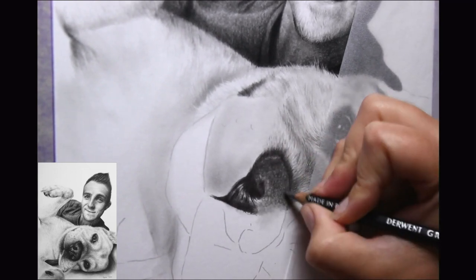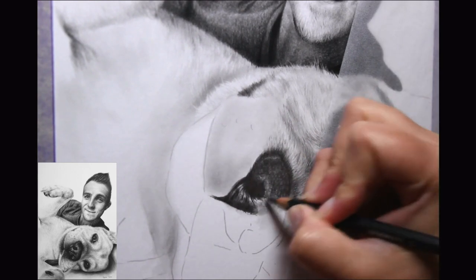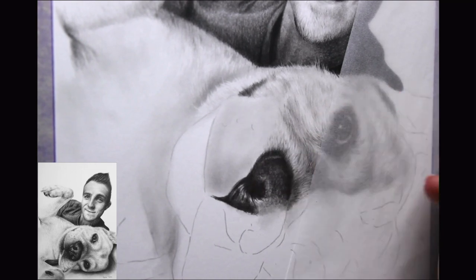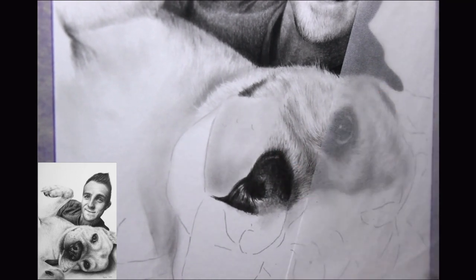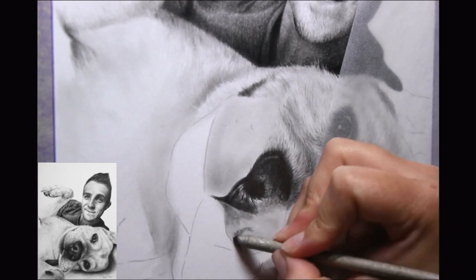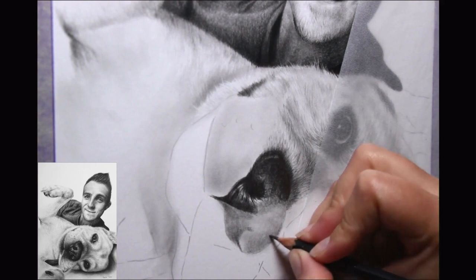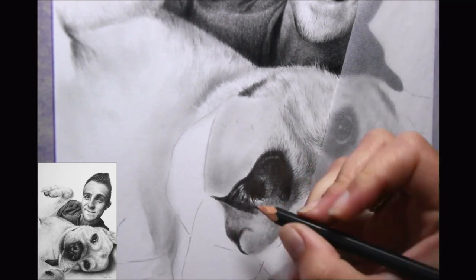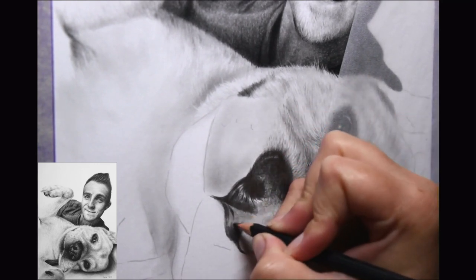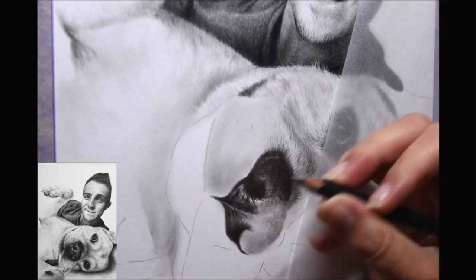Graphite shine is something I speak about in my other graphite tutorials. One of the most common areas it happens is the nose, as it can be one of the darker parts of the portrait. Graphite shine doesn't affect the portrait but some artists are bothered by it — I make conscious decisions throughout the layering process to avoid it as much as I can. What causes it is using your darker softer pencils like a 6B up to a 9B very early on, and then continuously adding more pressure to those soft pencils. You'll notice that even for the dark inside of the nostrils, I didn't use my darkest pencil first — I still used a mid value. Use something like an HB or a 2B and then build up from there.